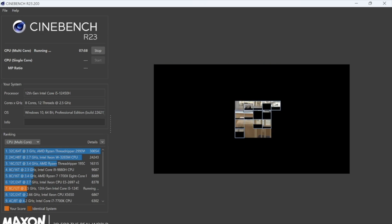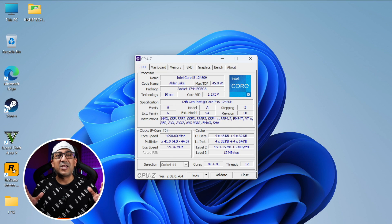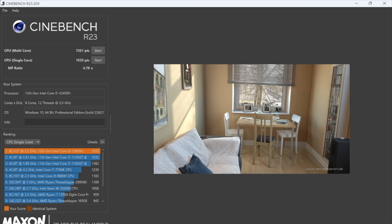I know many viewers care about benchmarks, so let's check the performance. I ran Cinebench R23 on the Geekom Mini IT12 without very high expectations, since the 12th gen i5 is a mobile chipset. But the result was impressive — the IT12 scored more than 7350 in multi-core and 1530 in single-core. Cinebench performance is really very good, above standard.